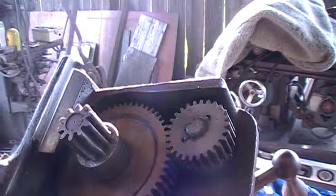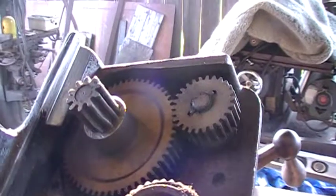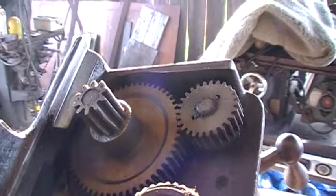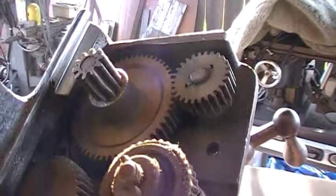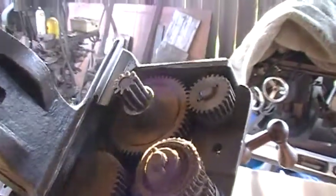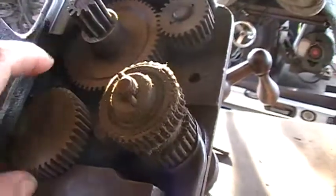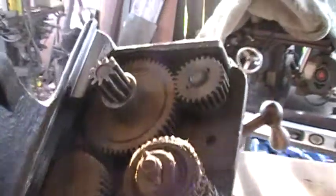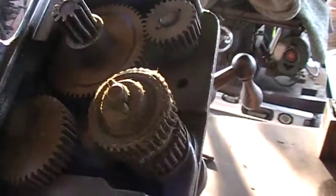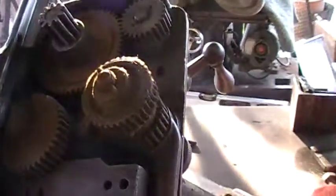Plus, you can see the teeth on this — this little pinion gear has been twisted. Somebody got in here and worked on it and forgot to put this one piece. It actually goes through here and has a worm gear that rides off of this, so that you can use your travel without the half nuts. And that's why that one wouldn't work.